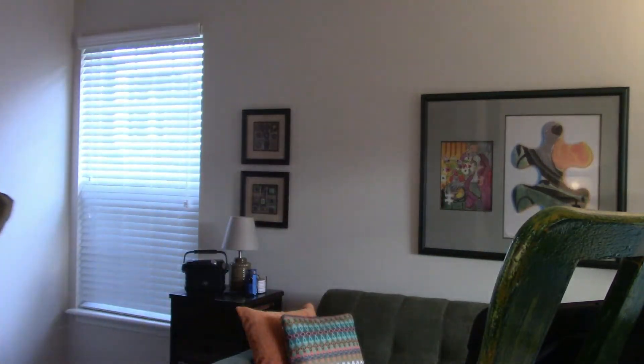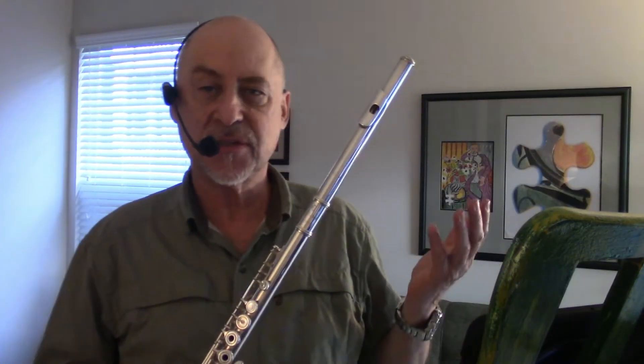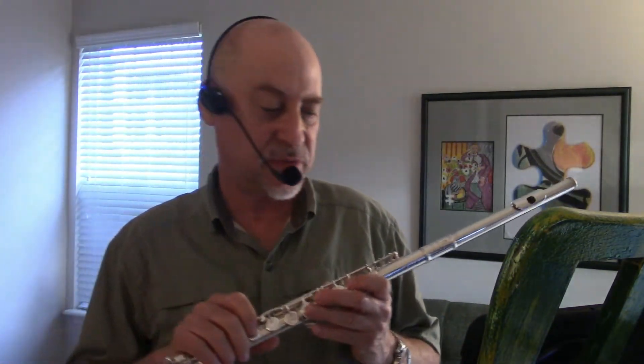So normally when I do a video — a music video — I separately record the flute part and the backing track, and then I sync them up with my video. But I'm not doing that now, and I'm not enhancing it, so you're just going to hear how that little thing performs. I'll just do a quick demo of a song so you can hear it.